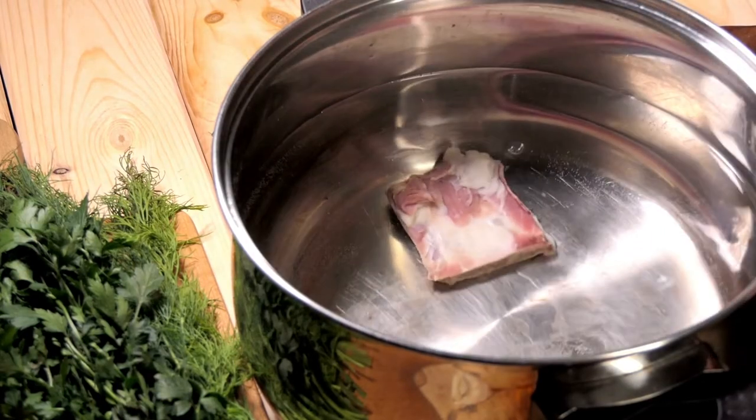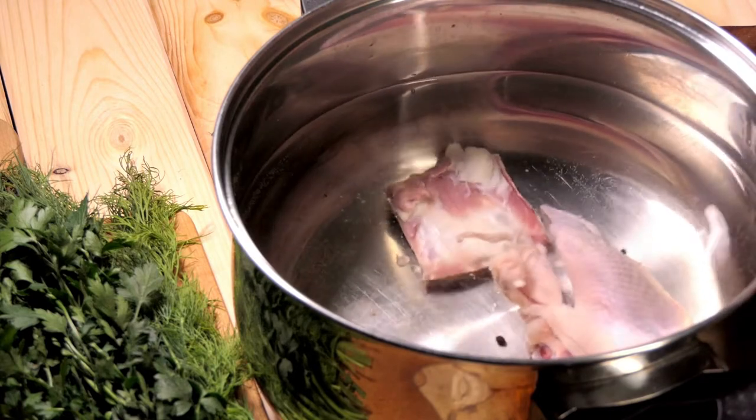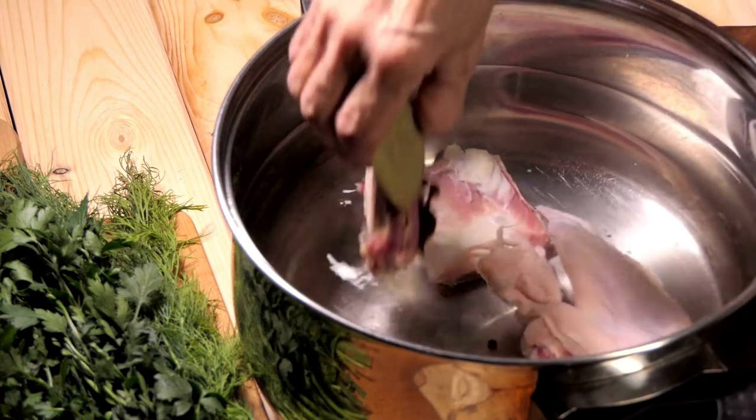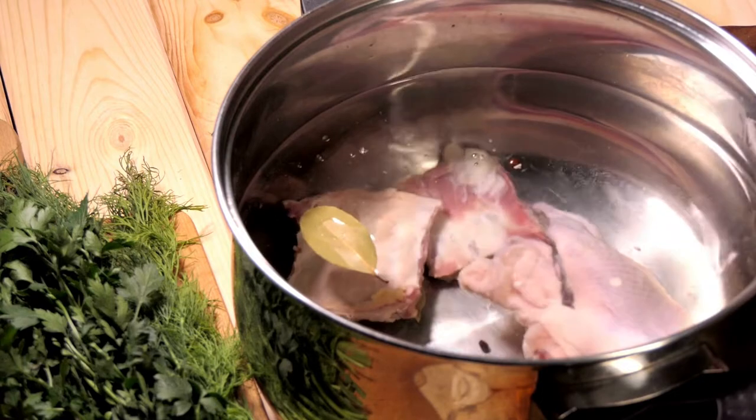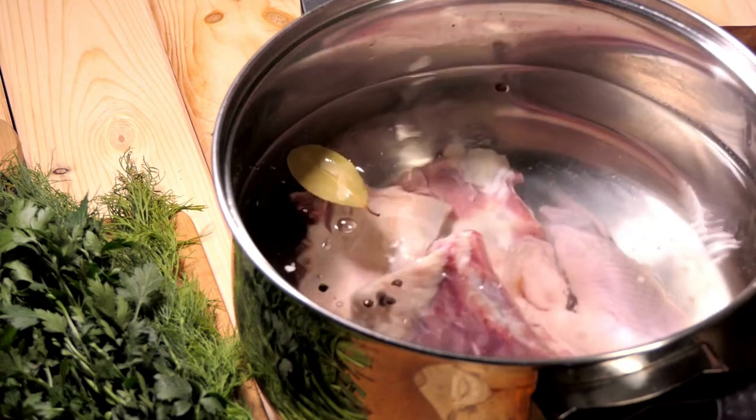The first substitute for beef consomme is to just make the beef broth that is made before converting it to consomme and just stop there. If you are just using beef consomme as a base, chances are good that you will be able to get the same kind of effect with beef broth.